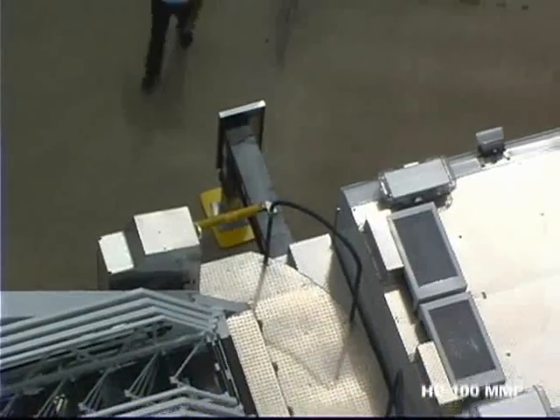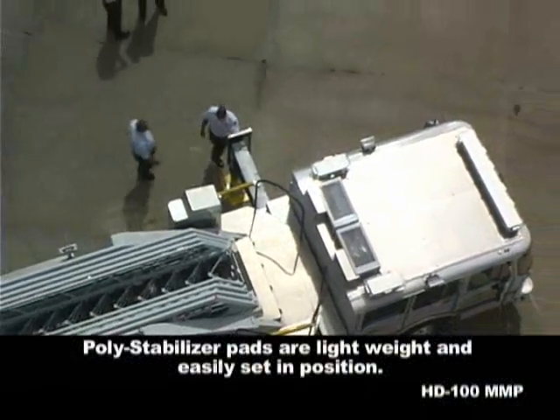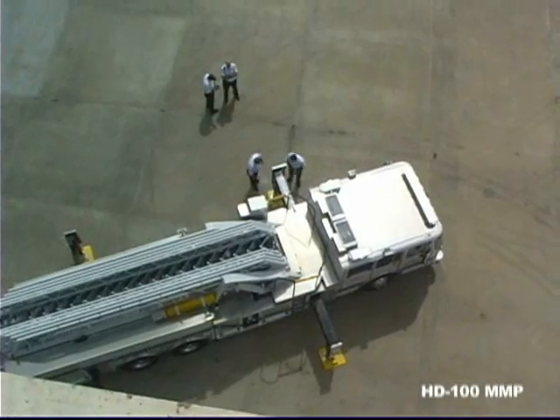No mirrors, ever. The poly-stabilizer pads are lightweight and easily set in position. Ferreira's jack tube assemblies are constructed from hot-dipped galvanized steel for maximum corrosion protection.